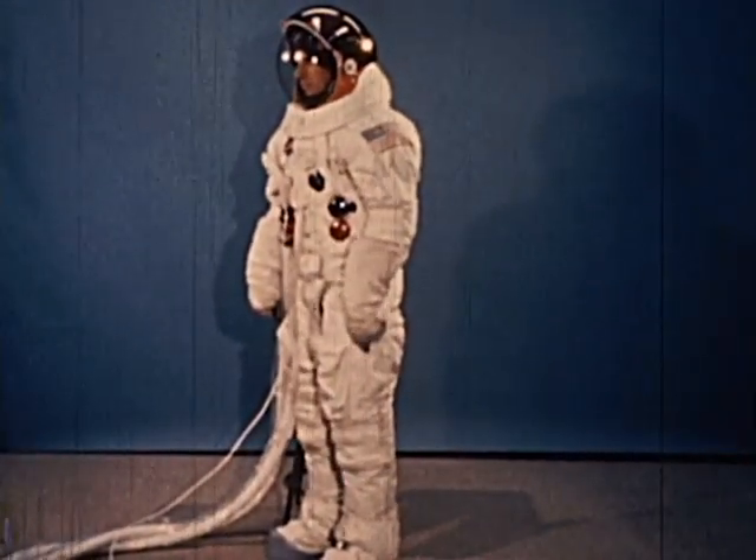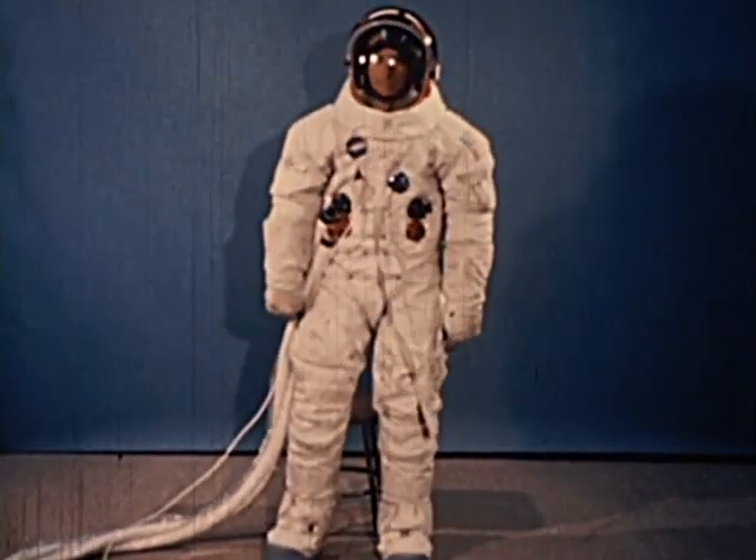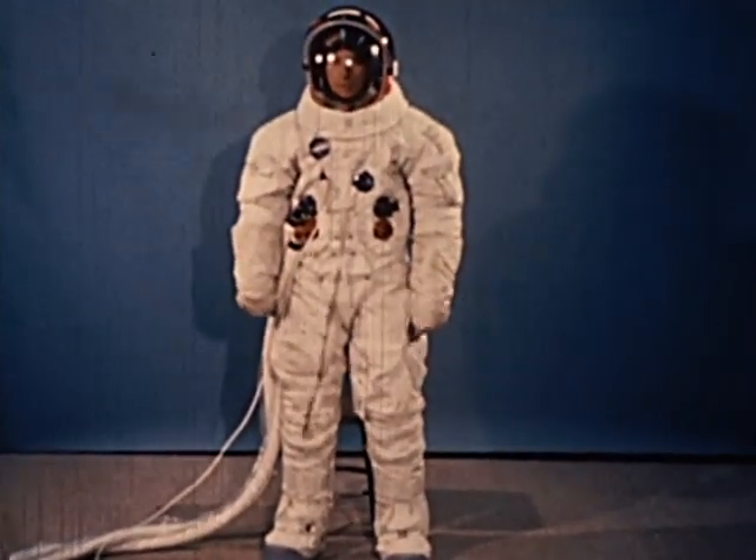First, a pressure garment assembly, which is the spacesuit itself, complete with inner and outer garments, boots, gloves, and helmet.